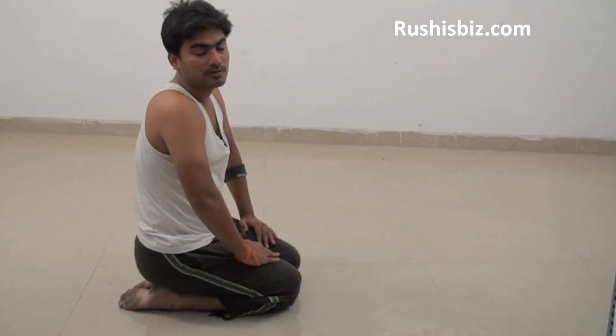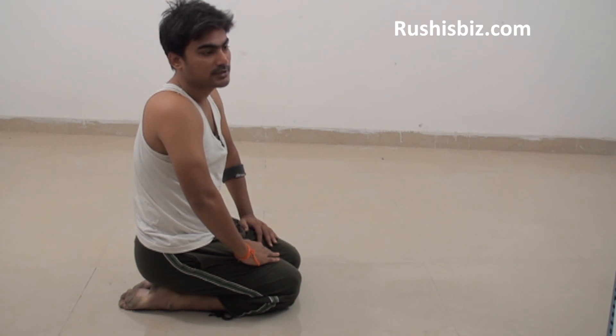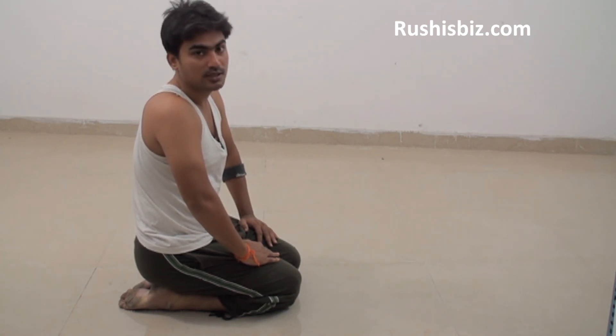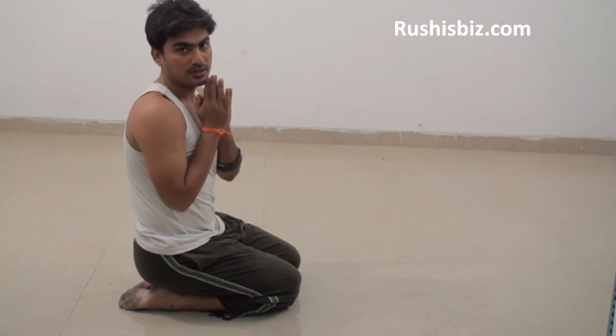So this is the way you do Balasana. Thank you for watching this video. Hope you have understood how exactly to do Balasana. Meet you in the next video. For now, namaste.